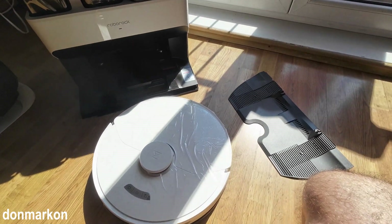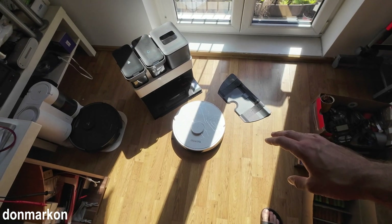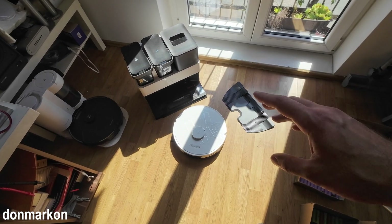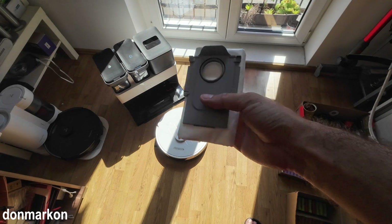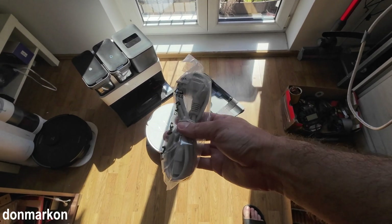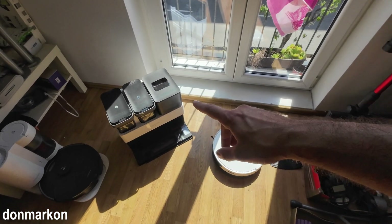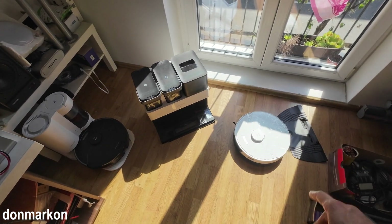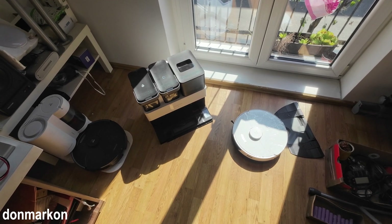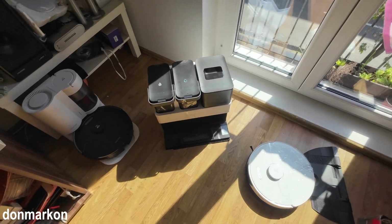I am in Europe and this is what you get in the European package. You get everything in the S7 Max Ultra packaging, plus one bag for the auto-empty bin and a power cord. The idea is to do the first startup right now and show you how things should work out.